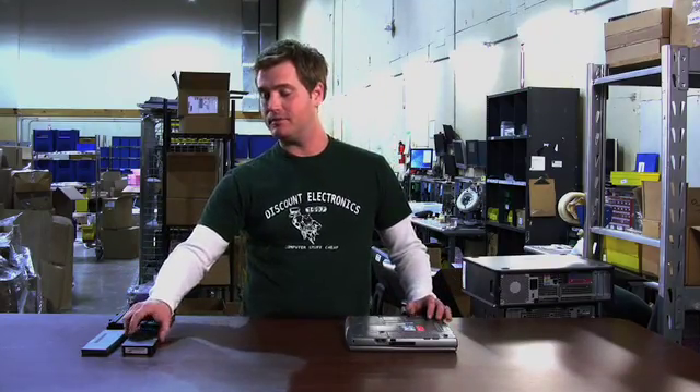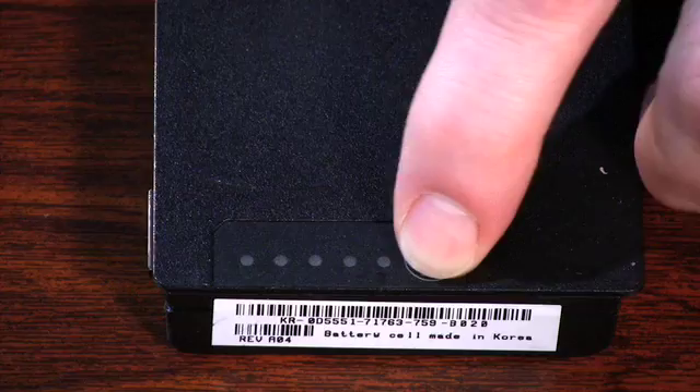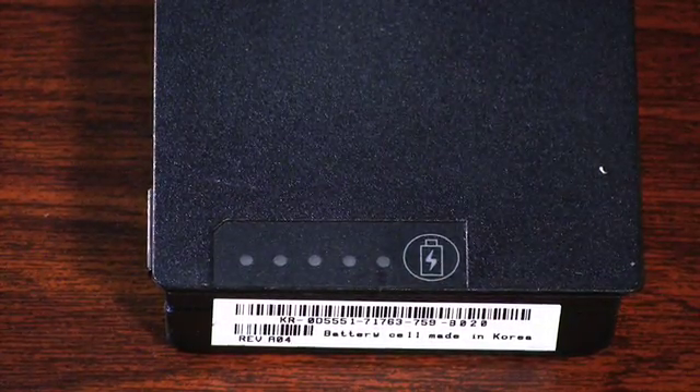I brought some other examples. This battery, when you press the button, shows no lights — so this battery either doesn't hold a charge or hasn't been charged.